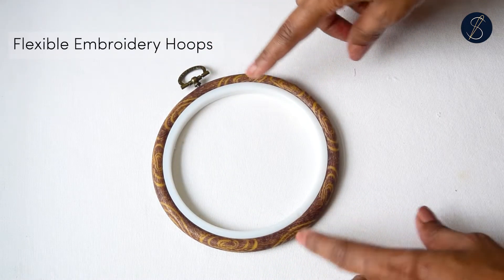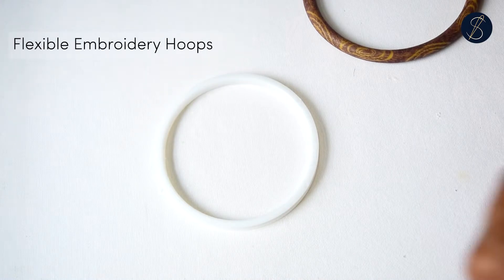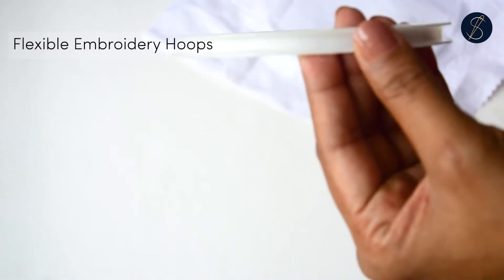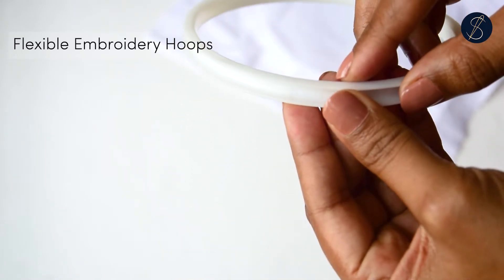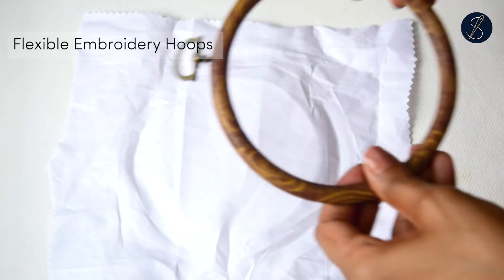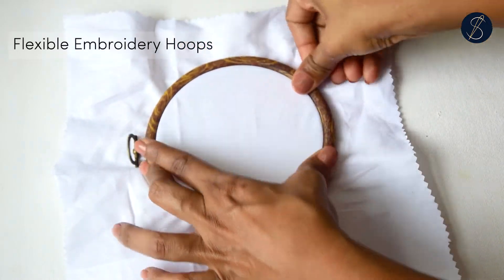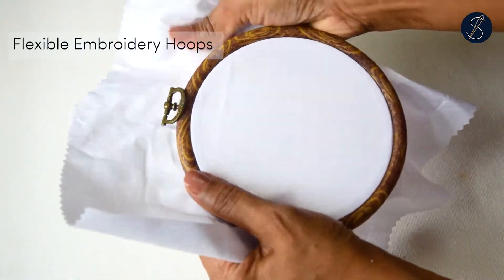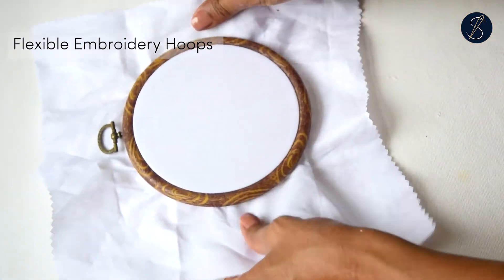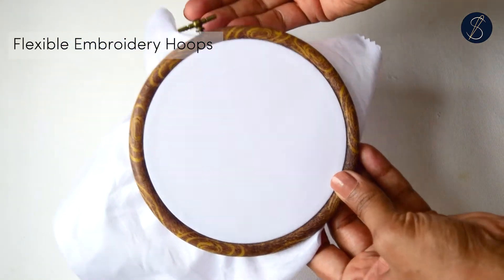This is a flexi hoop, made of a plastic inner ring and an outer rubber ring. It does not have a screw, but the outer ring can be slightly stretched and rolled onto the inner ring. The inner ring has a gutter into which the outer ring falls and sits. Place the inner ring on a flat surface, then place the fabric over it, and try to slip the outer ring onto the inner ring — it will be easier to hold the rings closer to you. It stretches the fabric well and holds it in place firmly. It looks like a nice frame and perfectly displays your finished embroidery work.